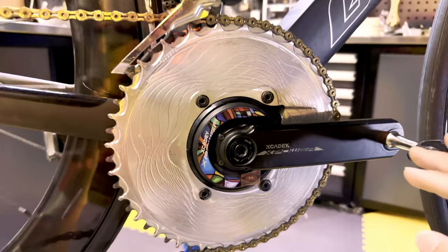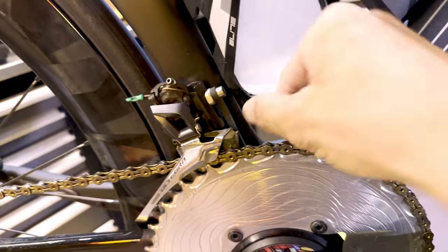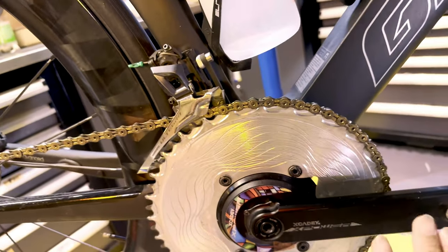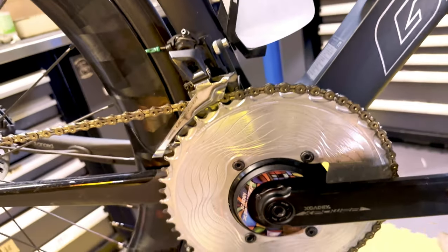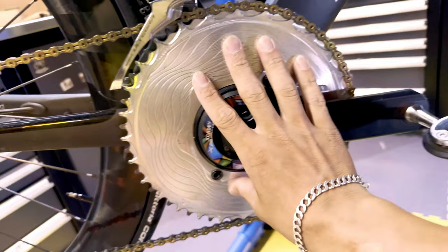The small chain ring is from Stone. It's also a 1x chain ring — it's a 38T. I'm using a chain catcher here just in case the two 1x chain rings cause a chain drop, but luckily I've never had any.